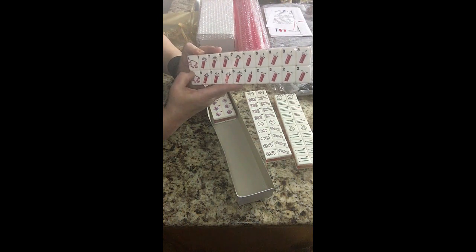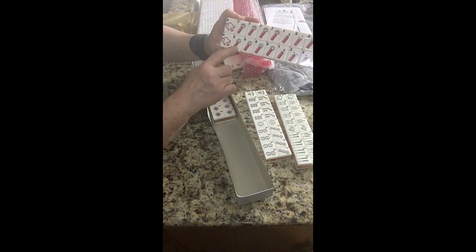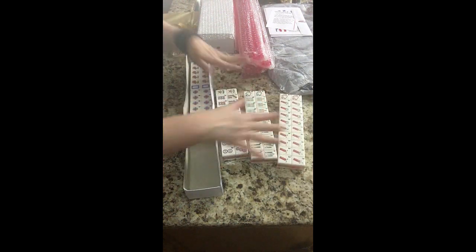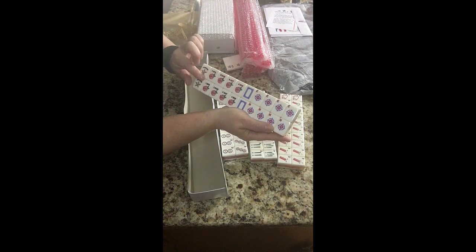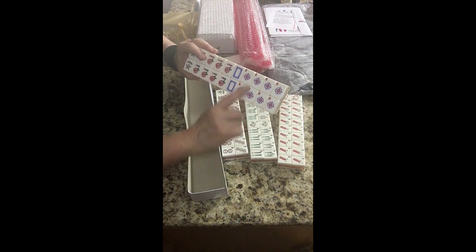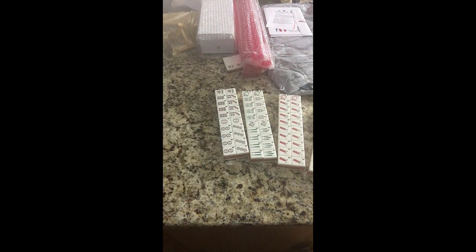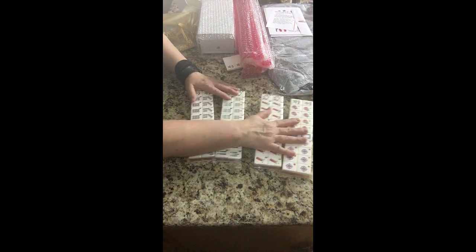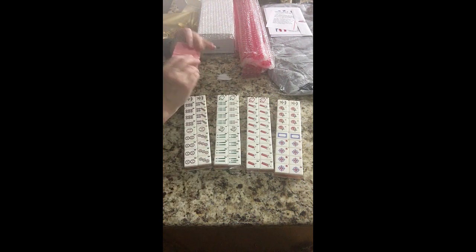We'll have to check out the white dragon. And then we have firecrackers for the cracks. Dots, bams, cracks. And here are the flowers — rose, beautiful rose. White dragons. Winds. Gladys calls this the American Mahjong 1776 set.